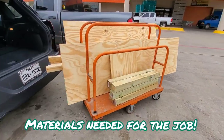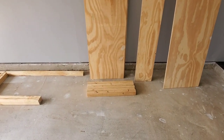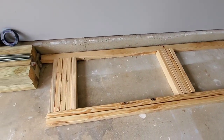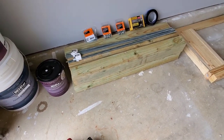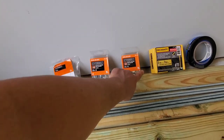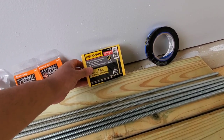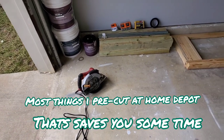Without further ado, let's jump into the video. We're gonna use half-inch thick plywood for this project. I have some 3x2 studs for the framing. In the rafters, we'll use 4x4 inches by 3 feet — these are supporting blocks. Then we're gonna use the 3/8 rod, 3/8 washers, 3/8 lock nuts, and 3-inch screws made for hardwood projects, plus blue tape.